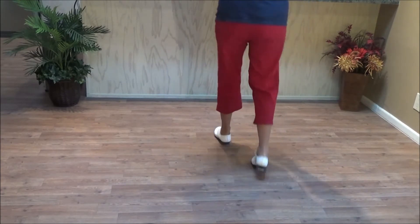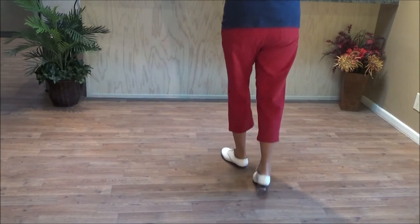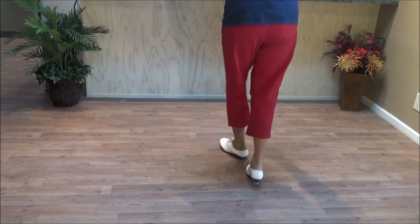Two slow steps, three quick steps. Ready — one, two, three, and four. Five, six, seven, and eight.